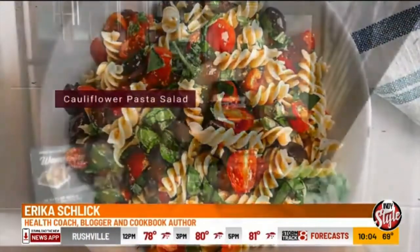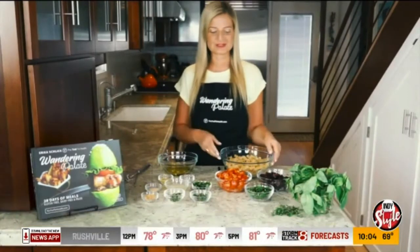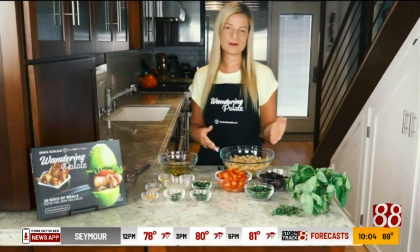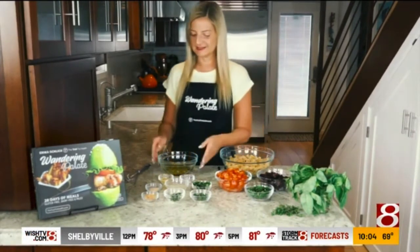Hi there, today I'm going to be showing you how to make my grain-free cauliflower pasta salad. This salad is great — it uses a ton of fresh herbs, which are really going to be great for boosting your immune system and keeping you healthy. It comes together very simply; we're going to be using a grain-free cauliflower-based pasta, so you're getting a lot of veggies in with this salad.